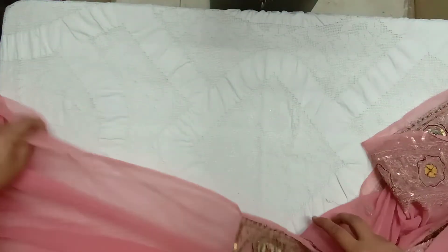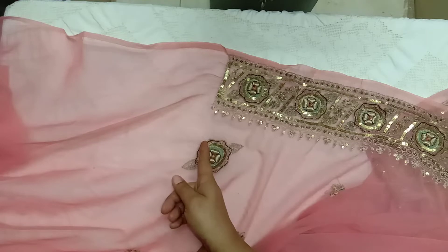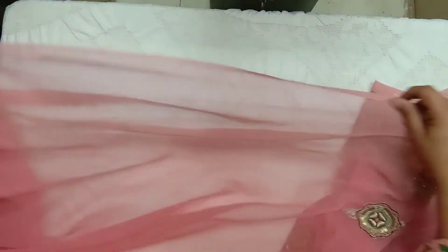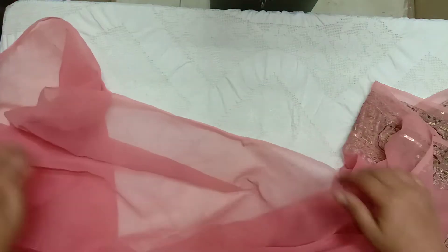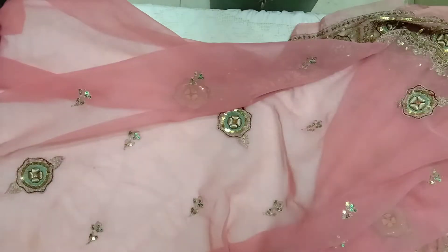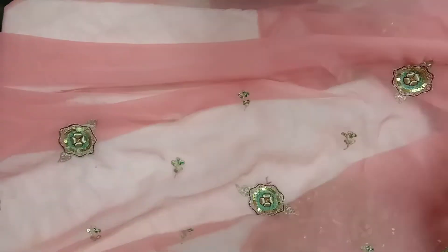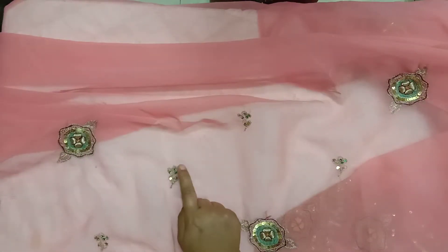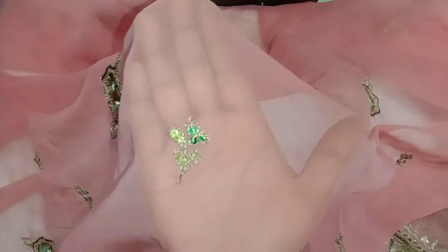As with all the saris, the top part of the sari is embroidered only halfway, because the rest is supposed to be tucked into the skirts, also called petticoats. The lower half of all the saris are embroidered. This is the lower part of the sari, and it has these smaller motifs — like flowers and leaves. I hope you can see them.